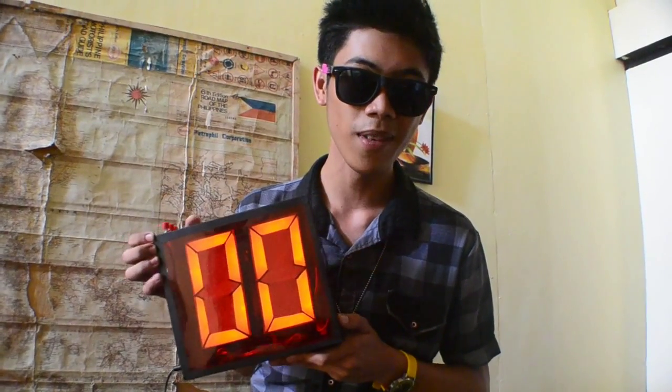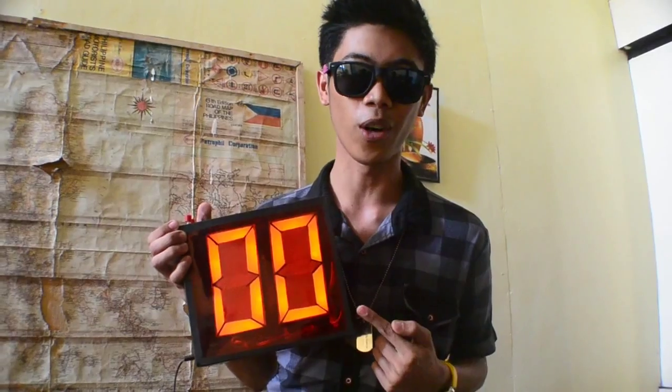Oops! This is no time bomb — this is actually a digital scoreboard, our project which I will present to you in today's tutorial. I am Hil, and let's count up!